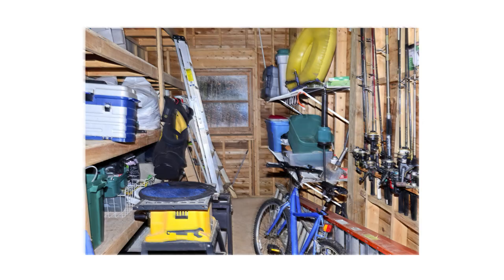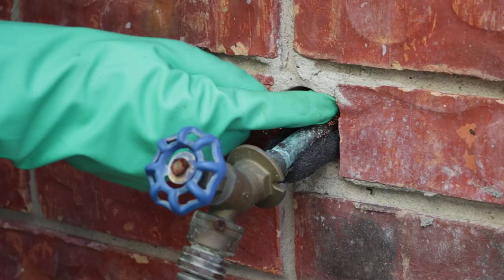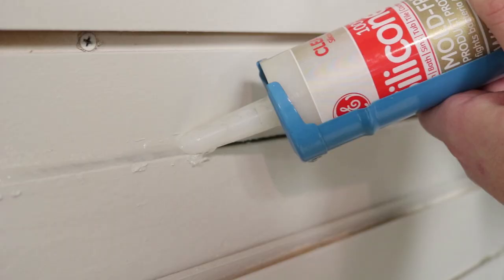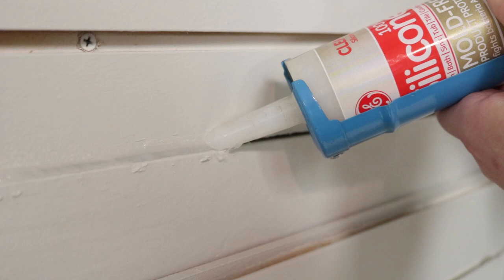To get control of the brown recluse, first reduce clutter in and around your home. Brown recluse spiders like to hide in cluttered storage areas like attics, basements, or garages. Keep them out by filling or sealing off any voids, cracks, or crevices around your home or structure. This will help cut off points of entry and hiding spots.